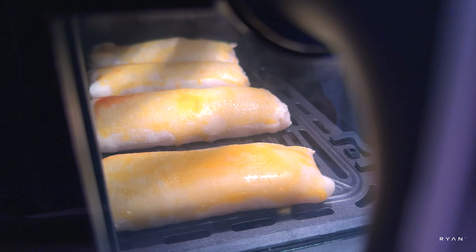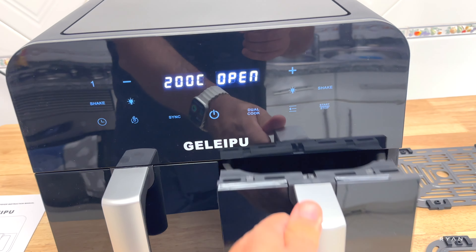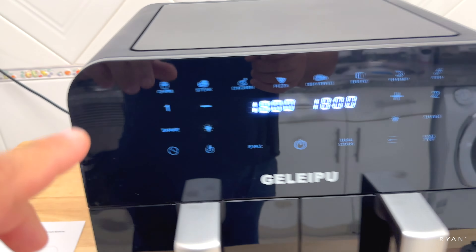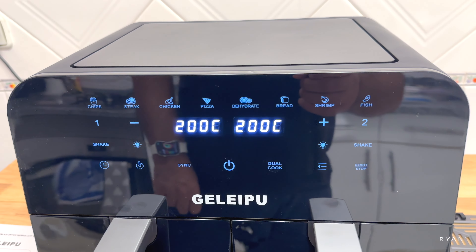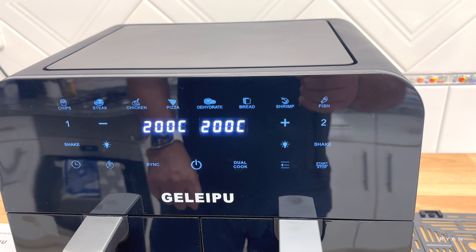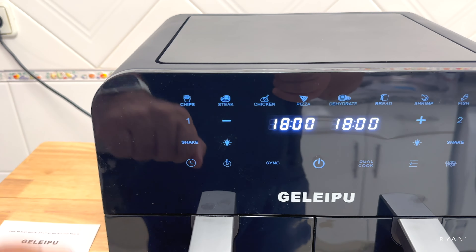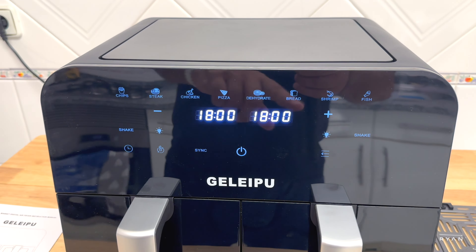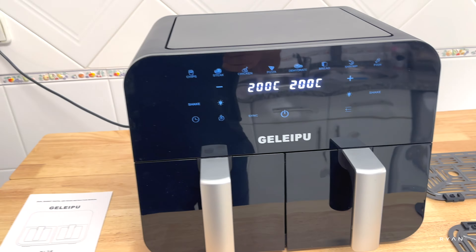You can also set different modes — there are quite a few: chips, steak, chicken, pizza, dehydrate, bread, shrimp, and fish, with different temperatures. There's also a shake reminder. You can use basket one, basket two, or just one basket if you need to.